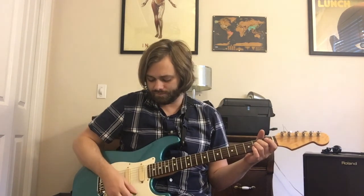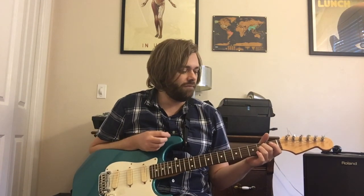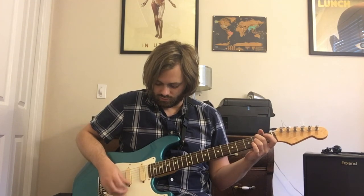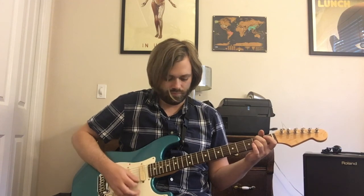I'm just gonna call these chords off as though we're in standard tuning. The first chord is an A5 — fifth string root, open 2 2 open open. The next chord is a G add 9: 3 2 open open open, nothing on the first string. Then the next chord is a B minor 11 in this tuning — fifth string root, 2 open 2 open open.